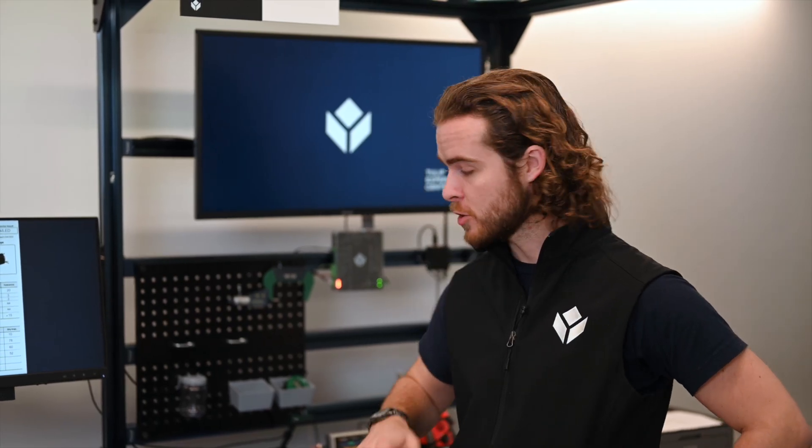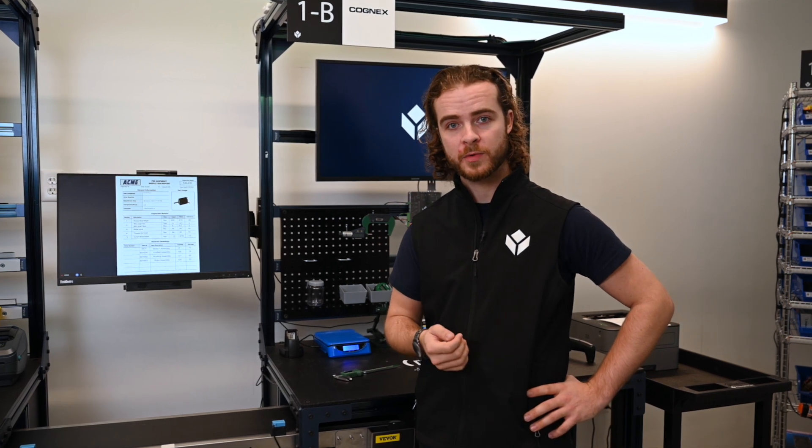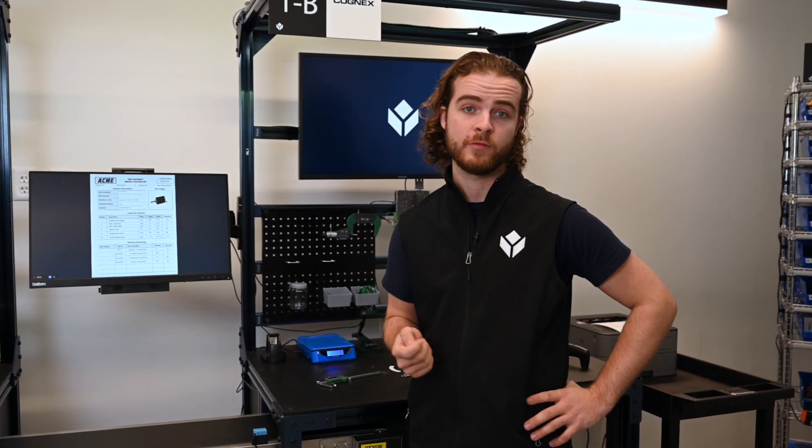Here with TULIP, I'm integrating quality checks as part of the process. Because I'm connected to instruments and measuring devices throughout my station, I can have results reporting directly to TULIP without typos or errors. Moreover, I can validate these results with TULIP to make sure that every piece is being produced right every time.